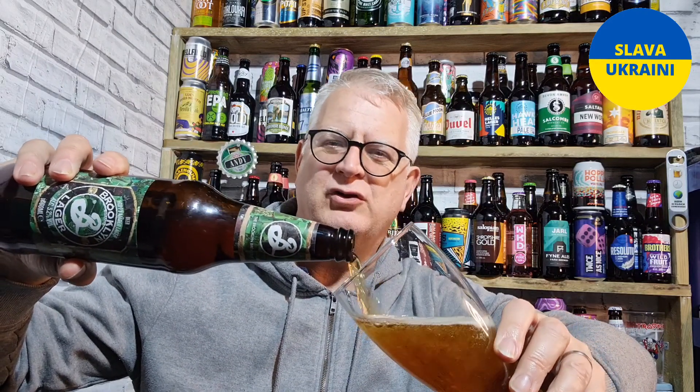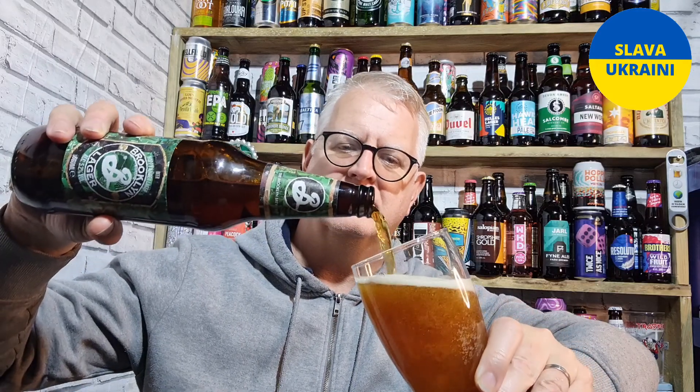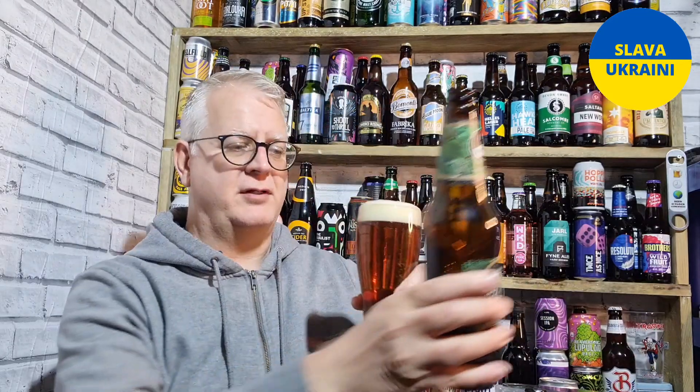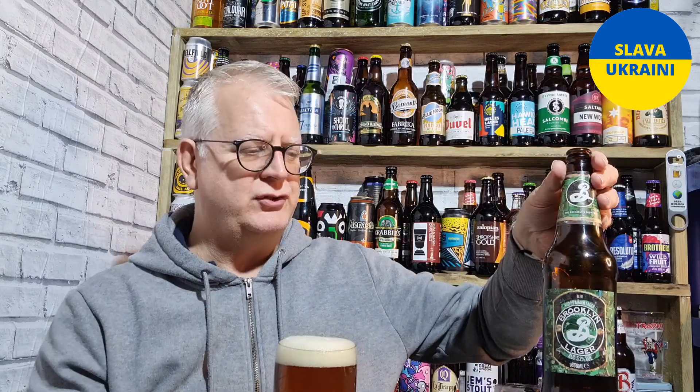All the quality control, the ingredients, that sort of thing. That said, I think Marston's are a good brewer — not everything they do is perfect, but lots of things they do are very good. So this is a good 660ml bottle.